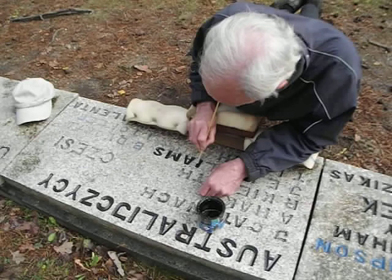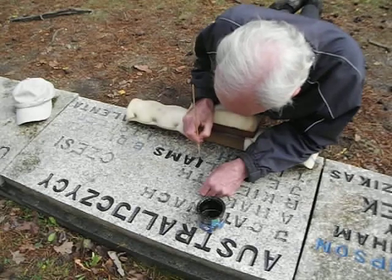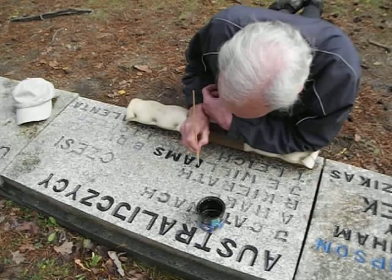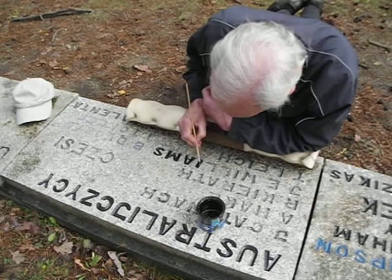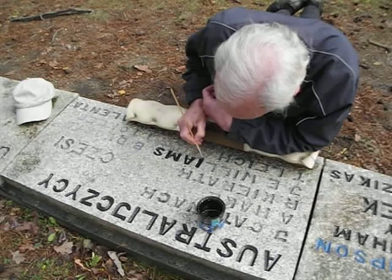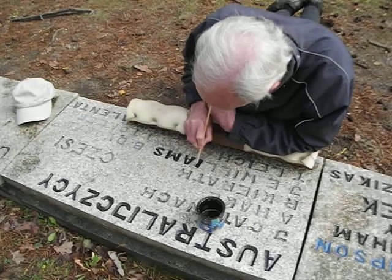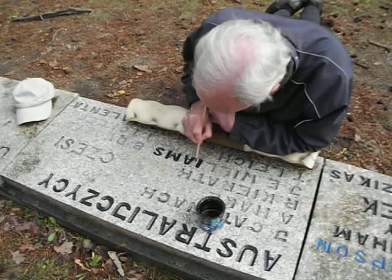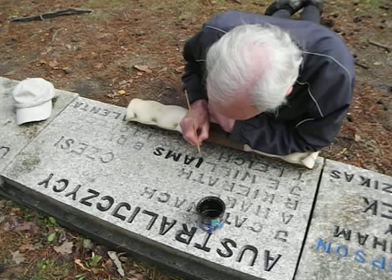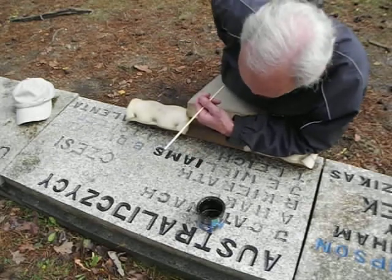I'll nip up in a second and have a look at how much time I've got on the video and then sign off. But at least I've shown you the method that I'm using lying on this nice sponge board, which is really a pleasure — very easy. Anybody could be down here doing this. You don't have to be a full-blown artist or anything of that nature. Basically I'm just filling in the carving here on the stones, which is a straightforward job. I'm doing this voluntarily and I don't mind doing that — it's a good thing to do and I'm not too far away, being in the town of Żagań.